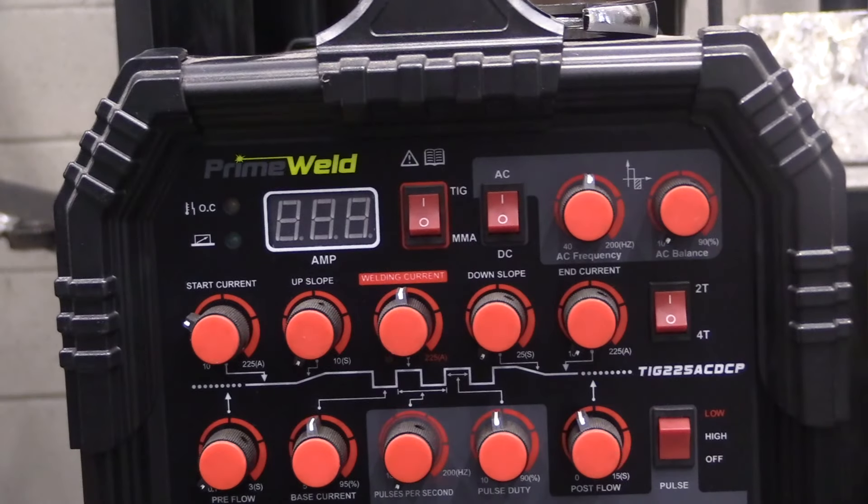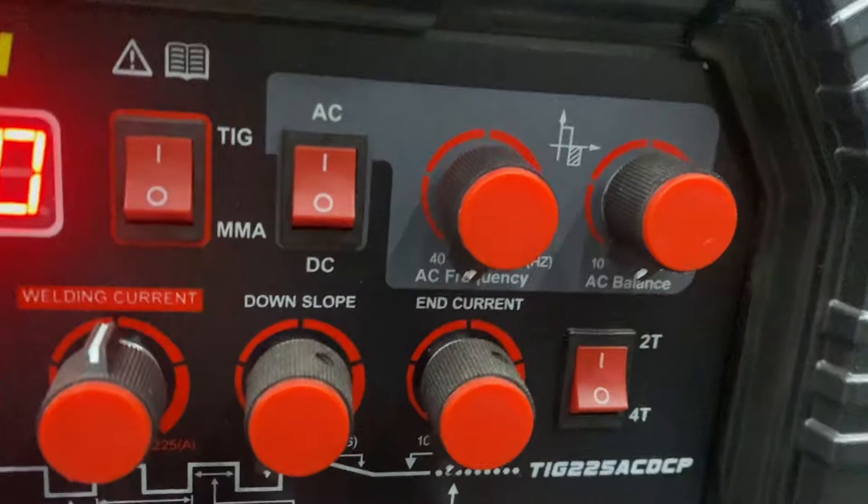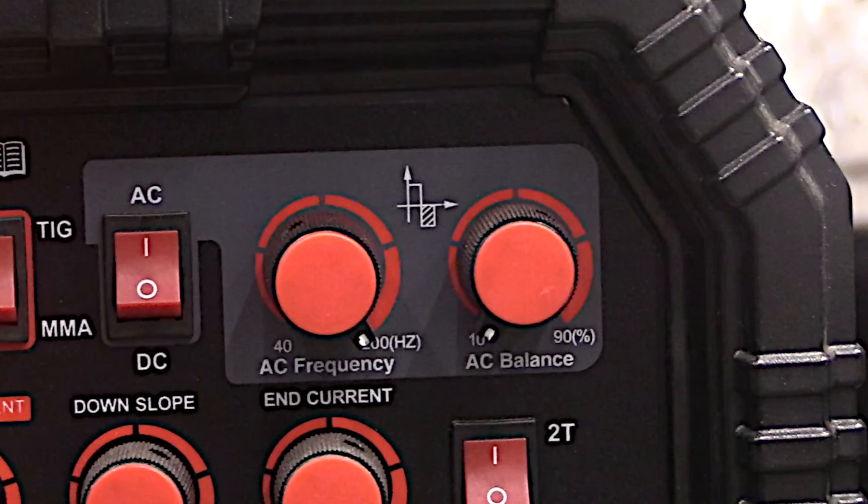This is one of several videos I'm doing on TIG welder settings. I'm taking them one or two settings at a time so that I can do them justice, and then at the end I'll put them all together in one main video on how to get the most out of the settings on this machine.